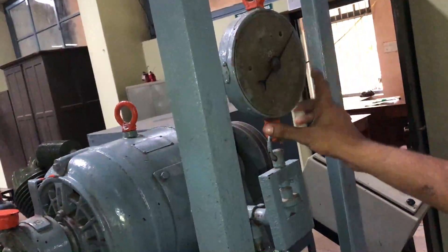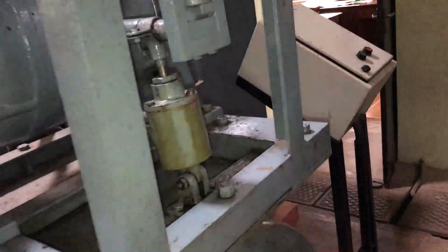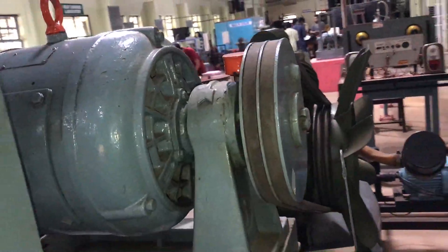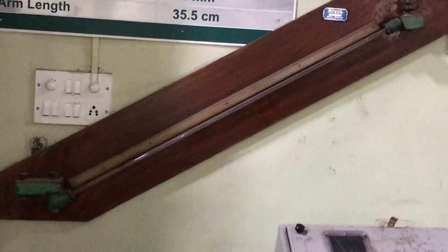Then we take the initial set of readings. The load reading is taken from the dial. We also take the RPM using a tachometer directed at the reflecting surface. An inclined manometer is provided, and from it we take the manometer head reading.